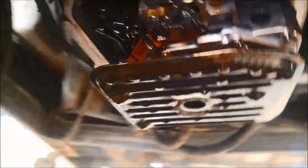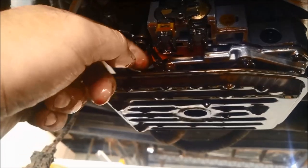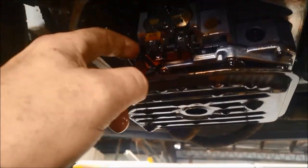We've got the pan off. You can see there are tiny little silvery specks in there, and also the magnet is completely covered. So probably a solenoid issue. There are seven solenoids in these, and there's also this very, very flimsy and delicate strap that connects the wiring. These are known to become hard, brittle, and to crack over time and give you problems.